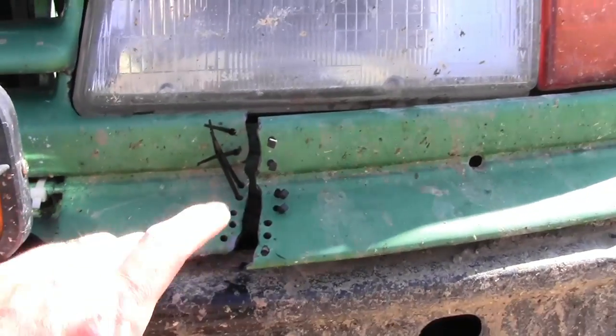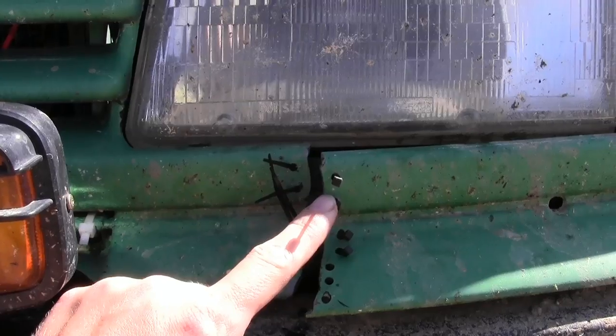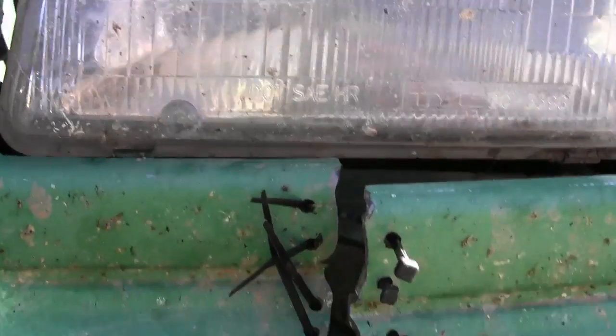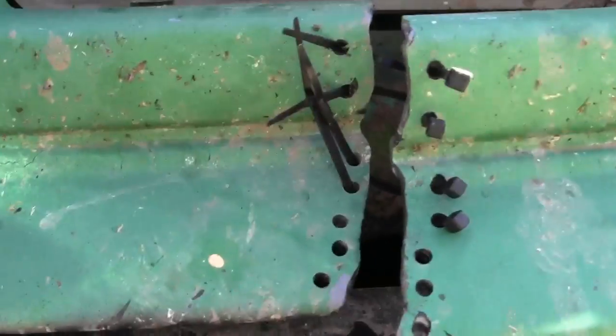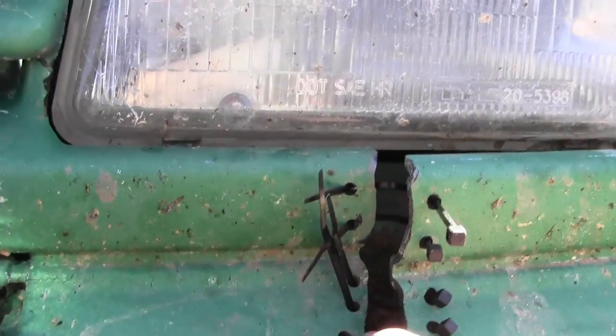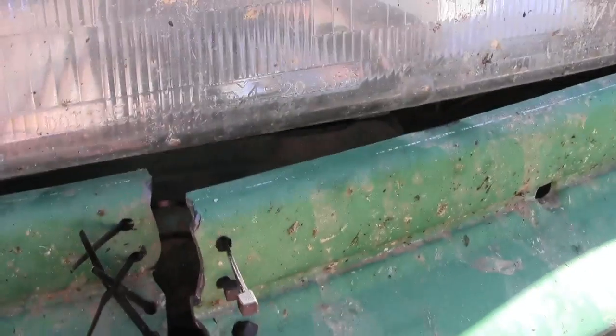What I've done is I have drilled a bunch of small holes and stuck zip ties through. It's important to make sure you stick all your zip ties through before you pull any of them tight. Otherwise you won't be able to get the rest of them in, because you have to kind of reach around from behind and stick the tail through.